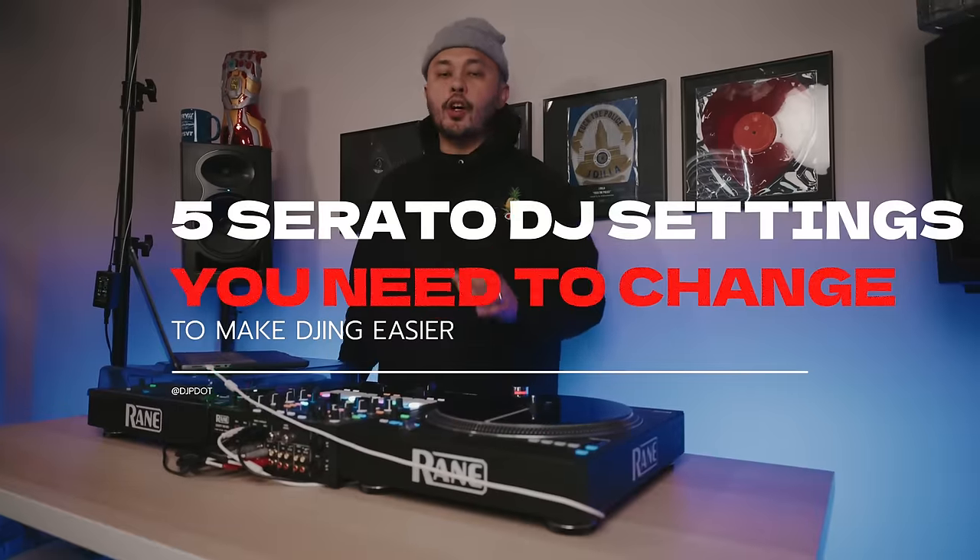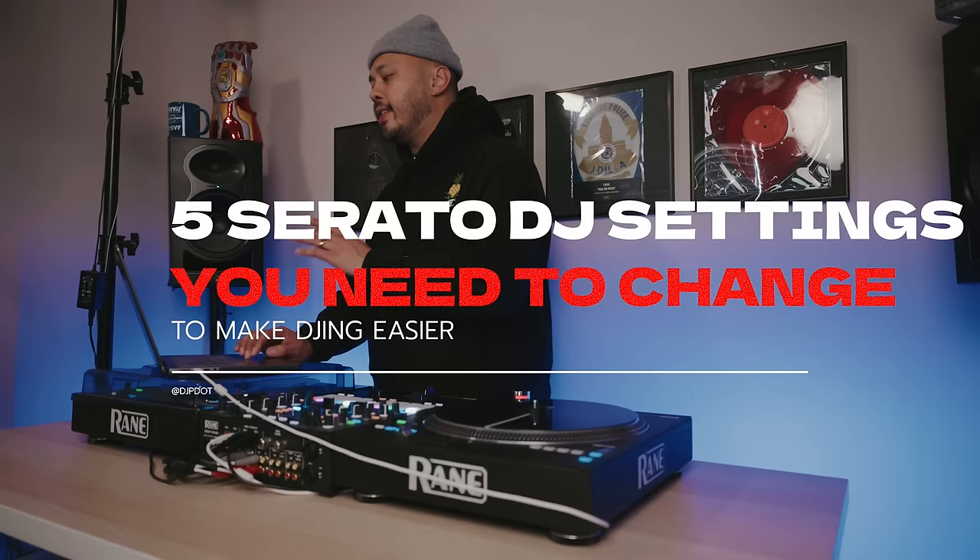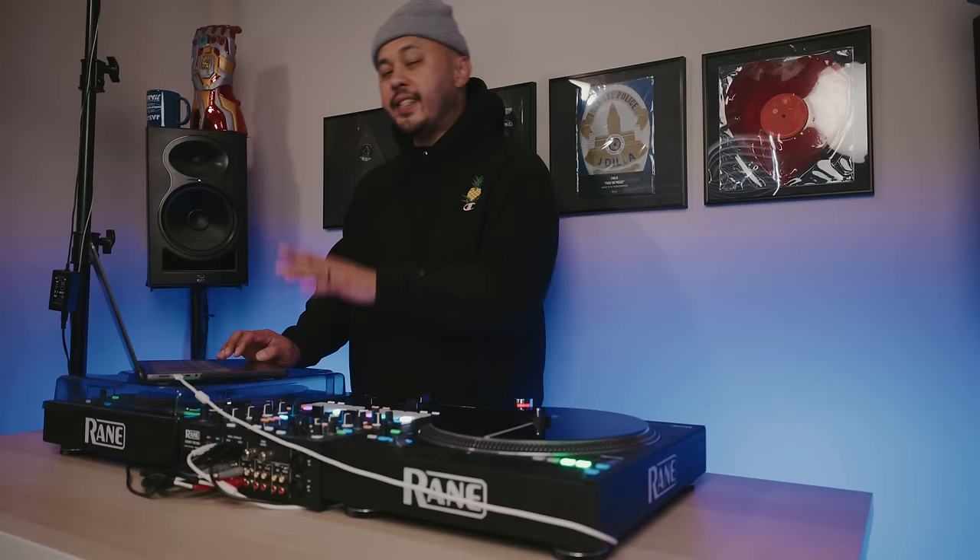While it is possible to start DJing just using the default settings in Serato, if we jump into the setup, there are some settings in here that you'll want to change that make DJing a lot easier.